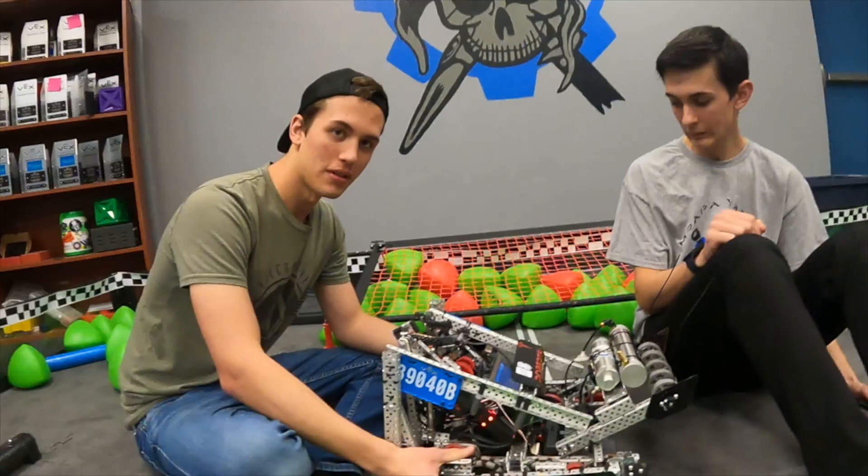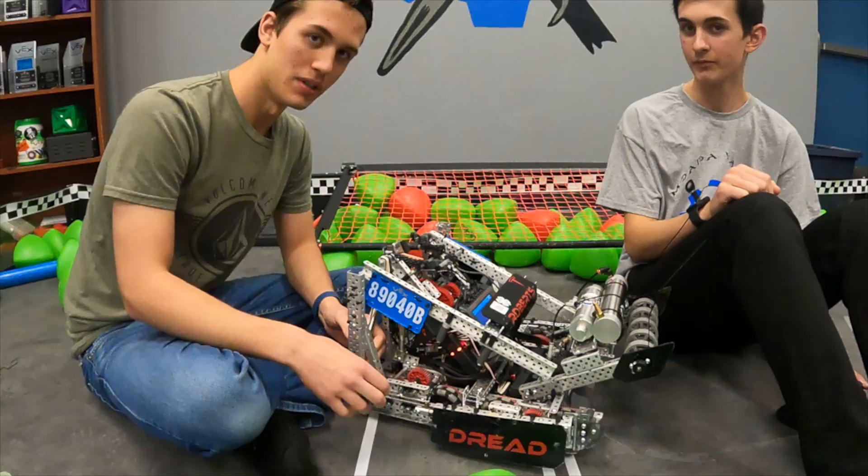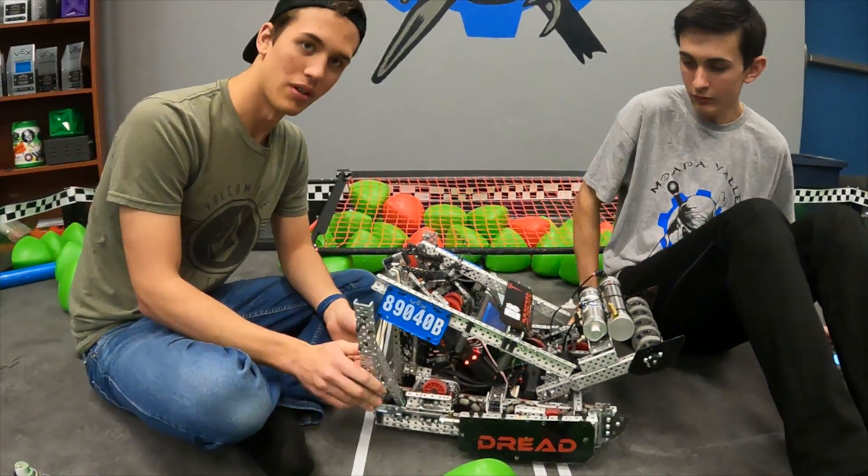The only complaints I have about this drivetrain: it's really long, so definitely go with something faster like 450 if you want more speed, but 3.25s are really good for getting over the barrier.